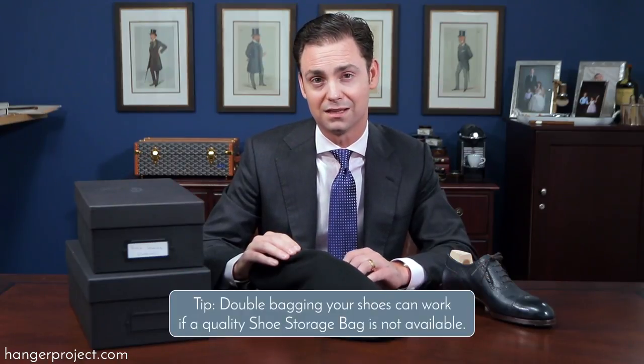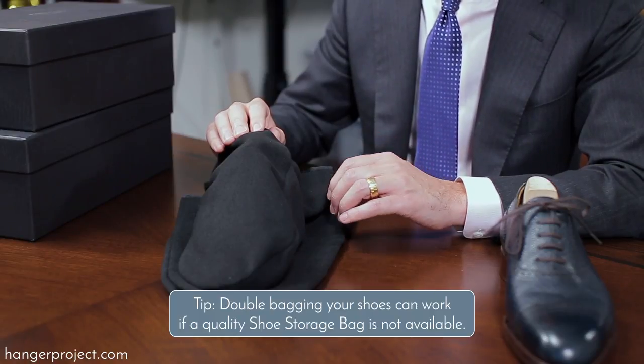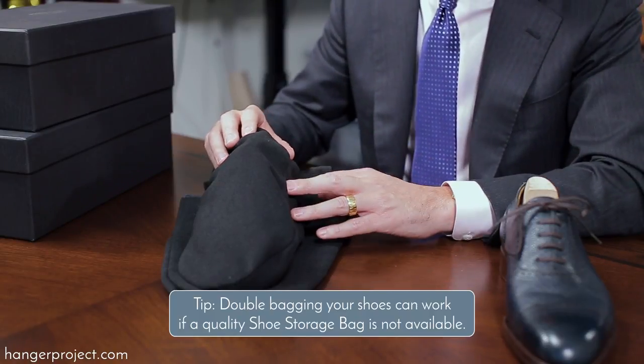If you don't have one of our Hanger Project Moleskine shoe storage bags and you're in a pinch, a trick I've used in the past is double-bagging your shoes. By layering two or three shoe bags over a single pair of shoes, you're providing that extra layer of protection against any type of damage during travel.